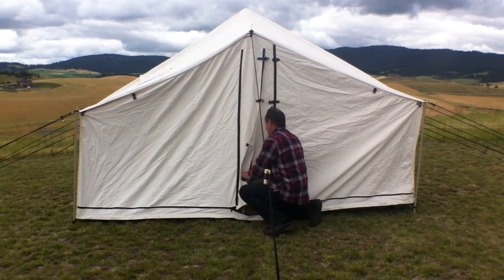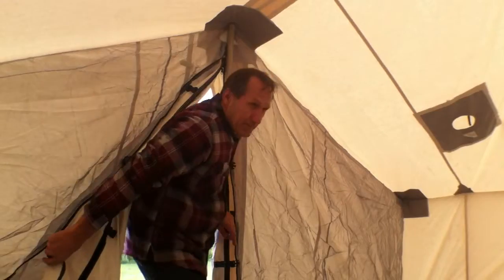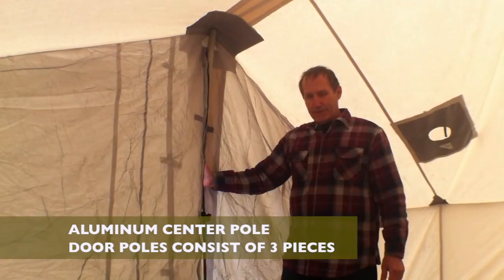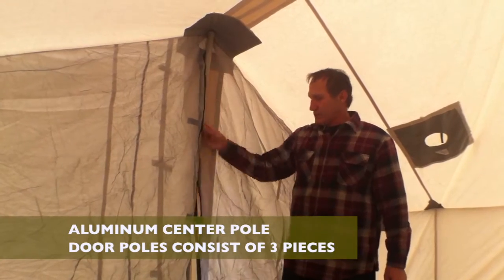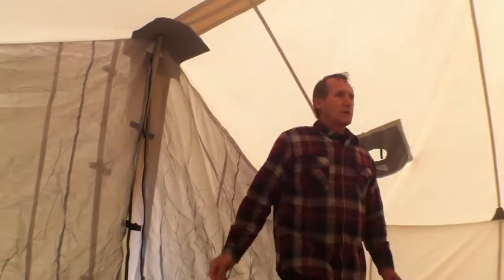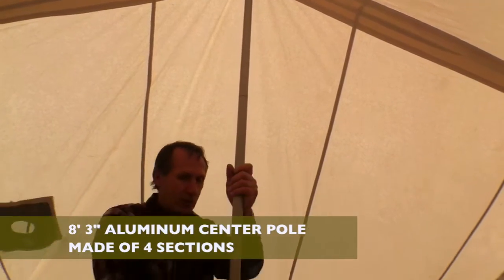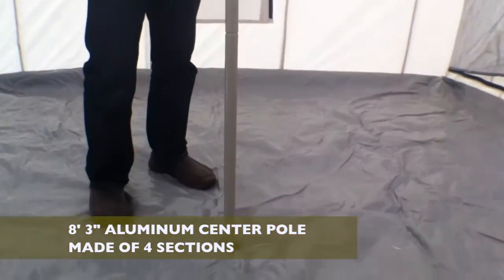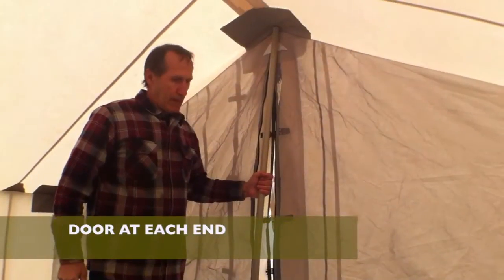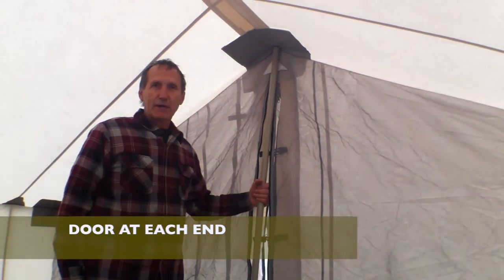Now inside I'll show you our center pole and door poles. Our center poles are made of very thick aluminum with quite thick walls. The door poles are three pieces each — if you put those over your knee you couldn't bend them. The center pole is made of four sections of pipe with a top height of eight foot three; it's impossible to bend even if you tried. I like tents that have a door on each end — especially important when you have a sewn-in floor, because if something happens inside you want an exit on each end of the tent.